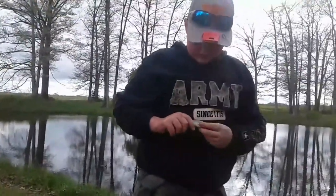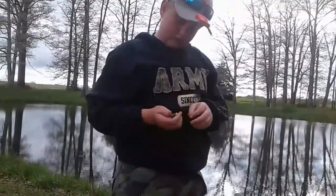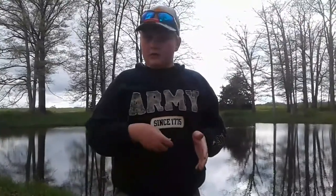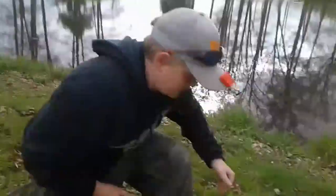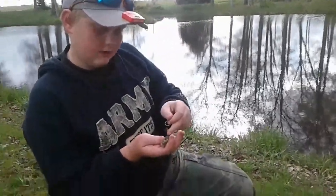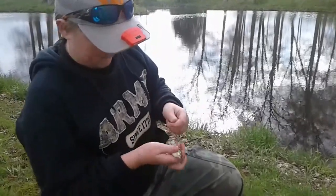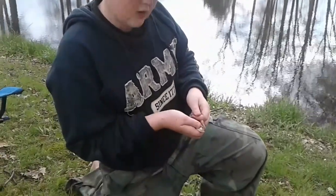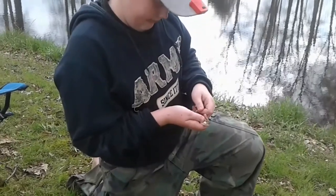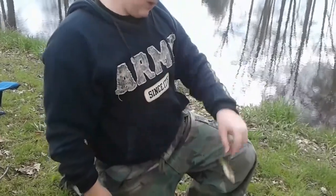Got my fish. I think it's a shad, not sure. If you don't like seeing a fish get hooked, you might want to skip about ten seconds past this. Basically, just going to take your hook and go right back around in there. Maybe skip ten more seconds. Right in there — there's your live bait.